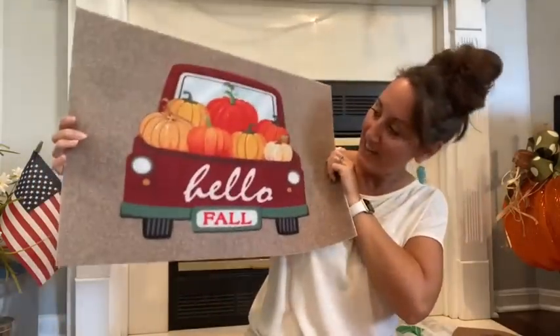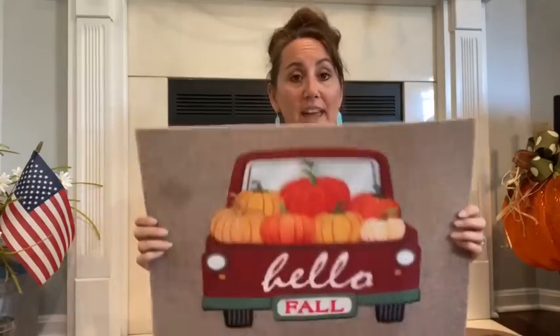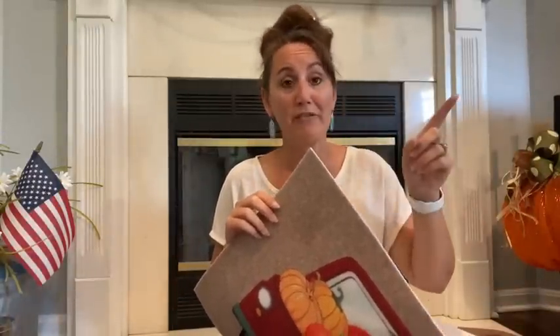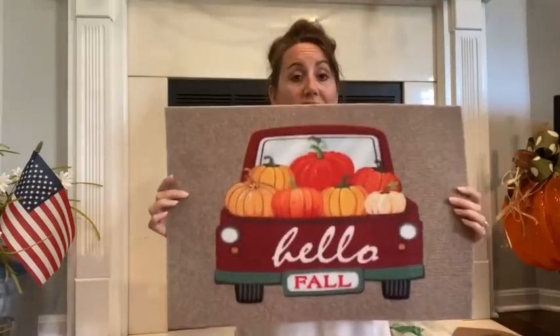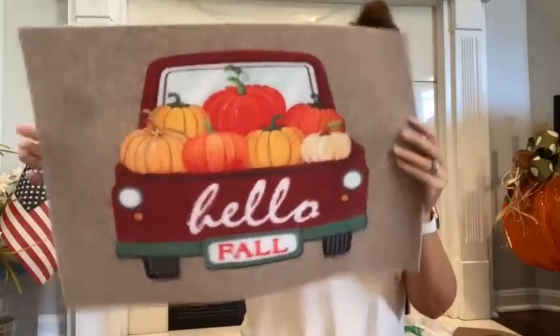And then I was shocked when I found this. Look how cute this rug is. It's got the truck. It says hello fall. This would be really cute layered on top of a buffalo check mat or buffalo check rug. This is really cute. Now this is very lightweight, so this will blow away very easily, especially on my front porch. The wind like whips through our front porch. But maybe some spray adhesive or some velcro strips on the back of it just to kind of help hold this down. But it's so cute. I mean, for a dollar, it's crazy.